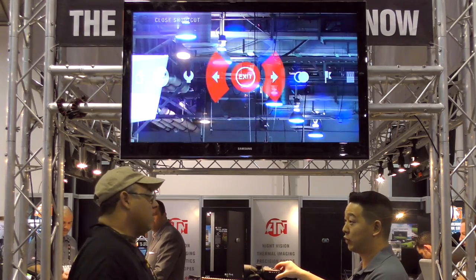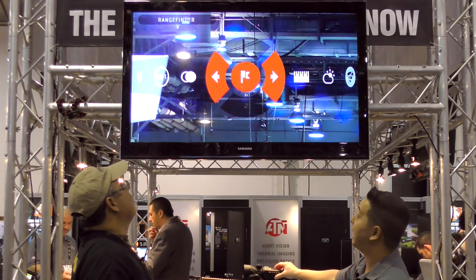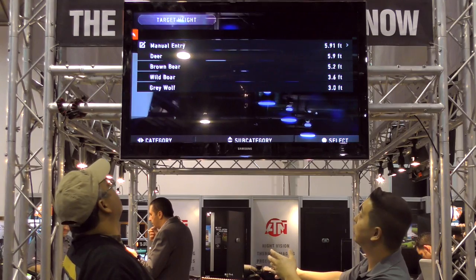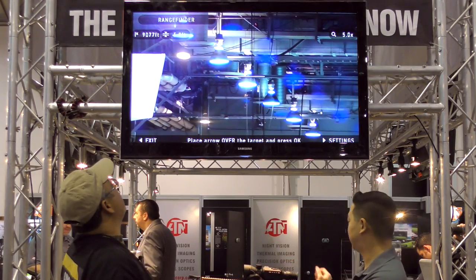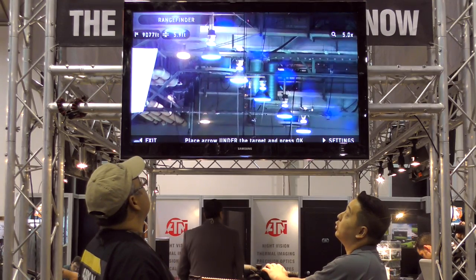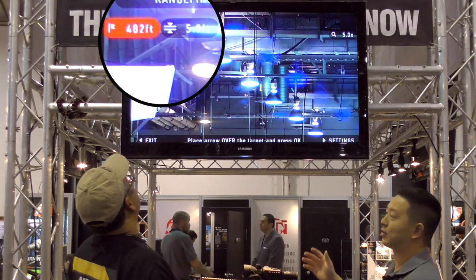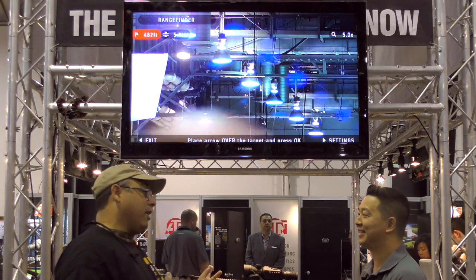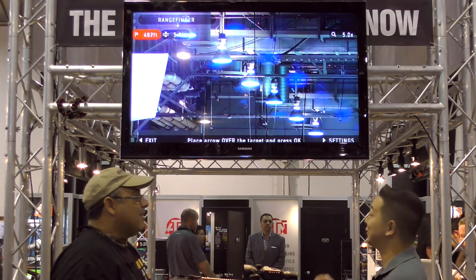So you mentioned range finding? We've got a feature called the smart range finder. Basically, if you know the height of your object — deer, bear, wolf, whatever — let's say we're going to range a deer. You would take the top measurement and then the bottom measurement. See the top left up there? There's your range. It's that simple. You can just top, bottom, range it. That's one of the new features for 2016.